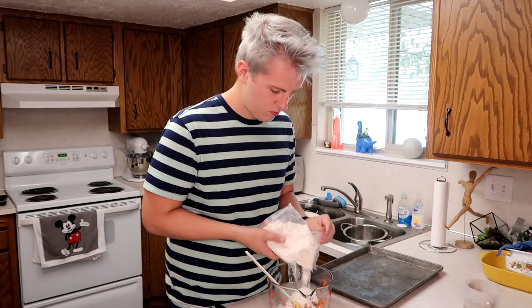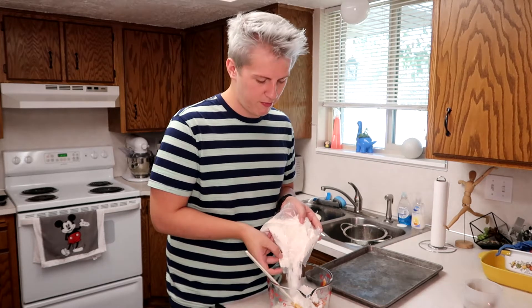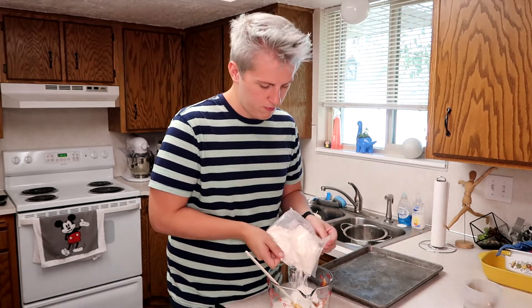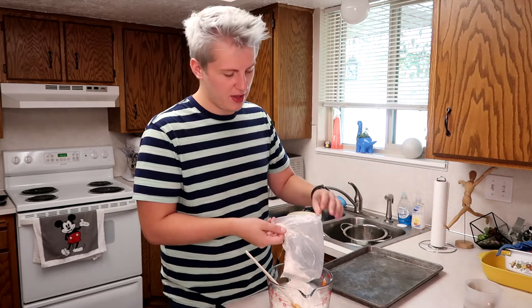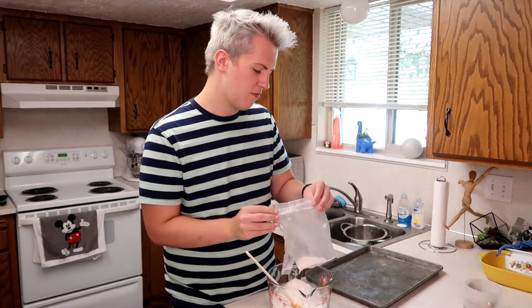It smells really good — it smells like a bakery or just more pumpkin. Alright, so after we're done with the whole thing of pumpkin just throw away the can. Now just grab some white cake mix and pretty much all you're doing is adding the cake mix — nothing else.